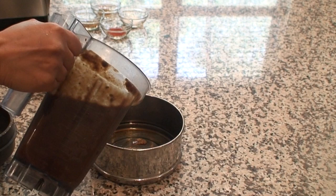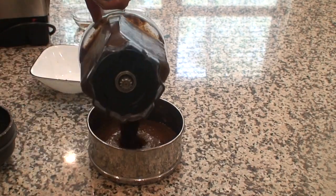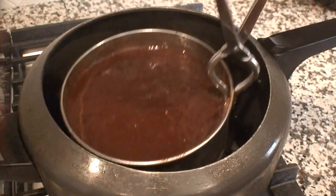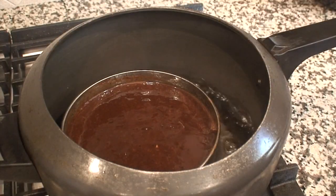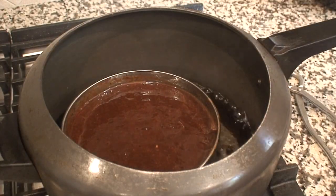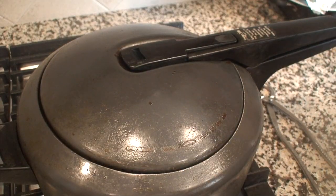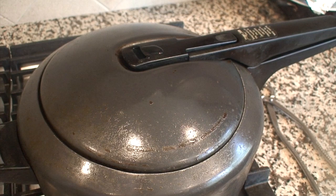Now I am going to pour it out into another pot that can be kept inside a pressure cooker. I have already kept some water in the pressure cooker for boiling. I am going to keep this pot with the tamarind paste inside it and allow it to cook for one whistle.